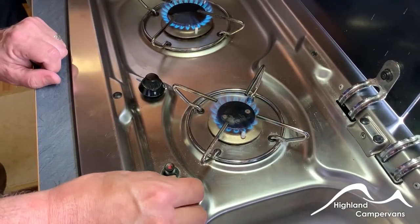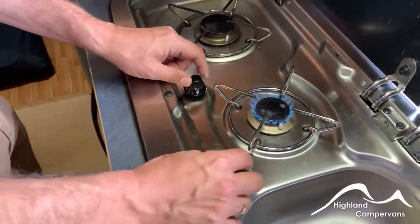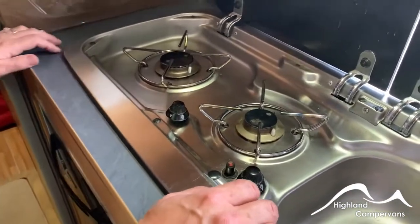Hold down for a couple of seconds. There are no isolators on these lids so make sure the lid has been switched off and cooled down sufficiently, otherwise it can be damaged by being folded down prematurely.